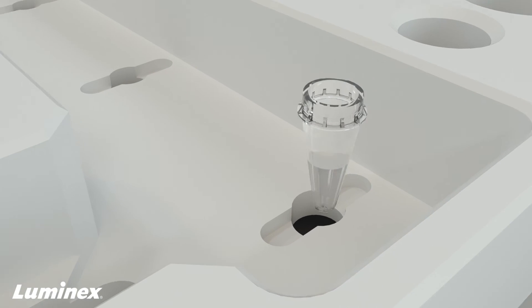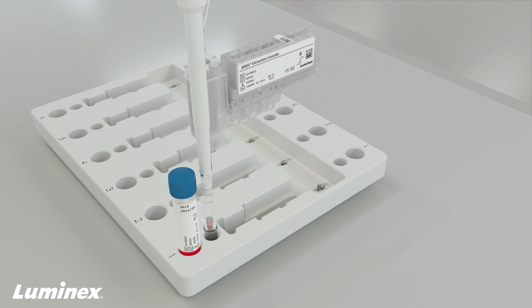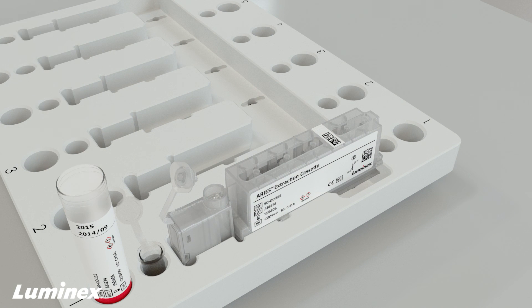When running an LDT, just pipette the PCR reagents into the PCR tube, snap on the extraction cassette, add the sample, and close the cap.